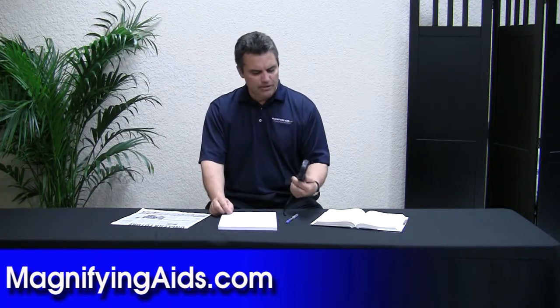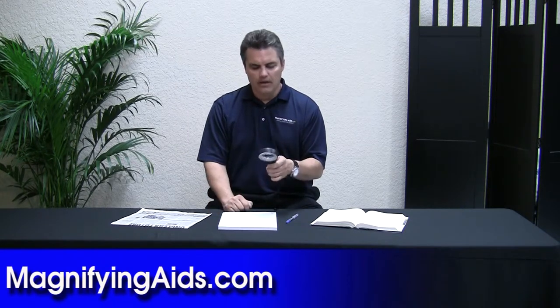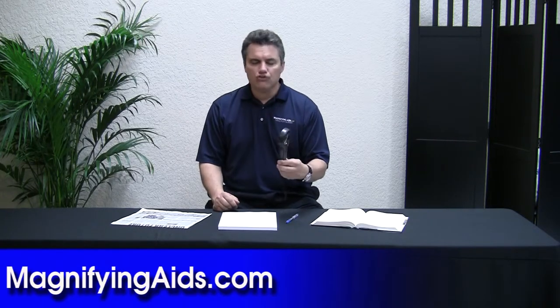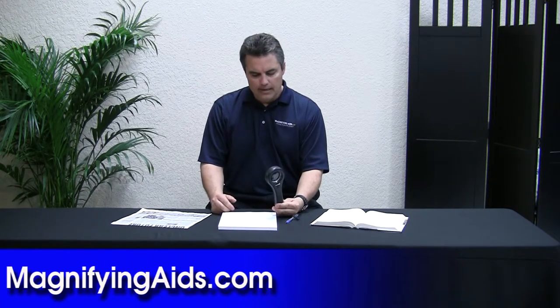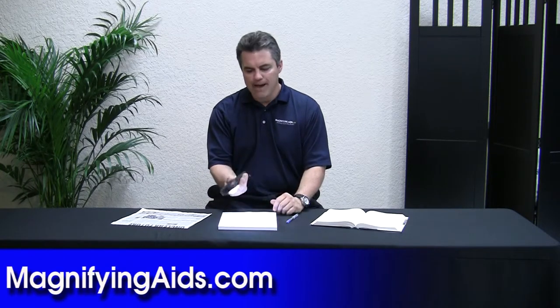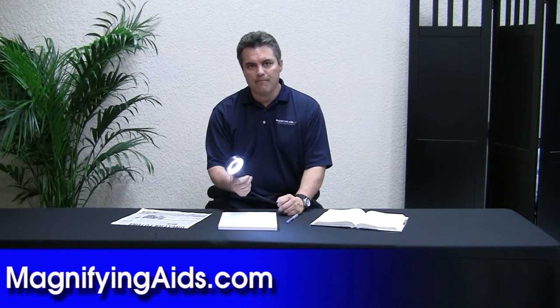This is a pretty unique item because it has 24 LED bulbs underneath, and it takes four AAA batteries to light this up. The unique thing about LED, which is light-emitting diodes, is that you can leave this on for two days and it's not going to drain your battery. So LED is really the preferred type of light source when it comes to magnification.